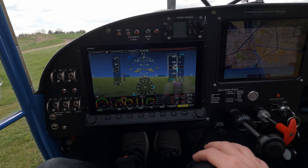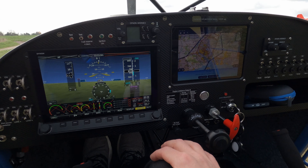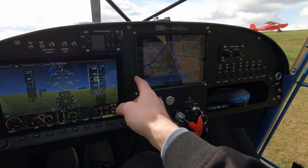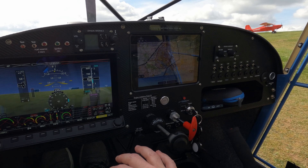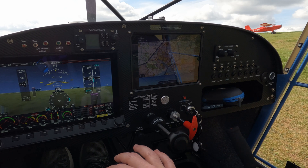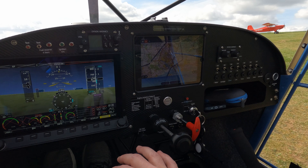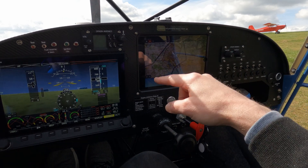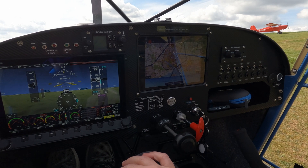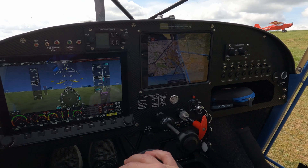I've also asked to have the Garmin iPad holder, which has been absolutely reliable — except on one occasion where I hadn't properly secured the iPad and it rather embarrassingly fell out on takeoff. I run SkyDemon, which communicates easily with the Dynon system, and I showed an example of that in my last video.